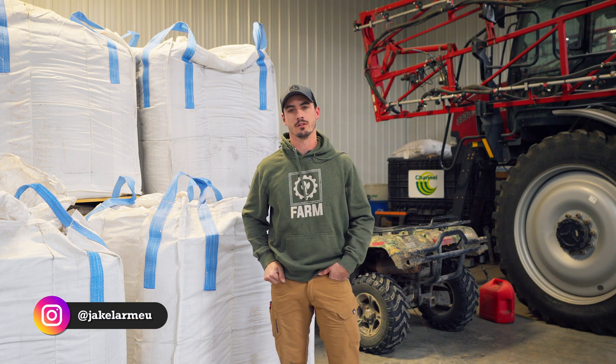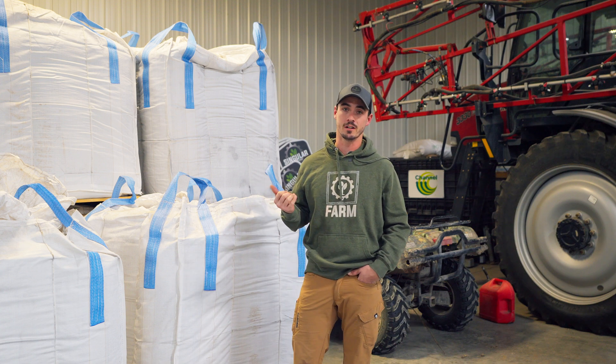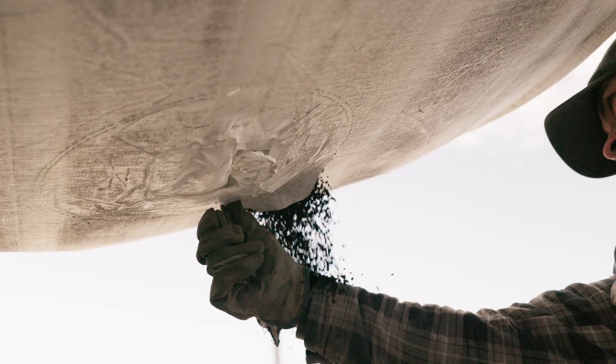What's up guys, Jake Larmy from Singular Agronomics here. Today we're going to talk about my four favorite benefits of spreading dry humate on our farming operation.